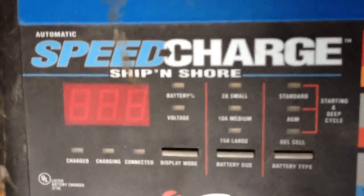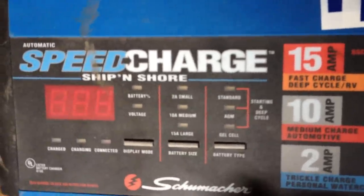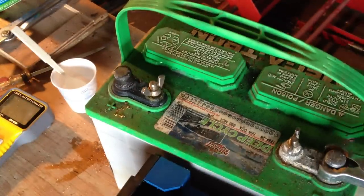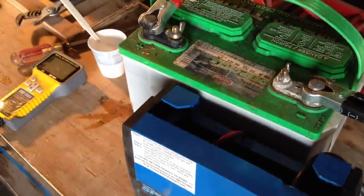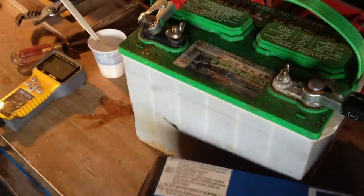The chargers I like to use — I like the Schumacher Speed Charge series. This one's a Ship and Shore: 15 amp, 10 amp, and 2 amp, fully automatic. We can turn this into a little bit of a review of this style charger as well. It's also got its own built-in desulfation mode, which does not work very well. It's fine for prolonging the life of a battery if it's not bad to begin with, but if it is bad like in this condition, it will not revive.